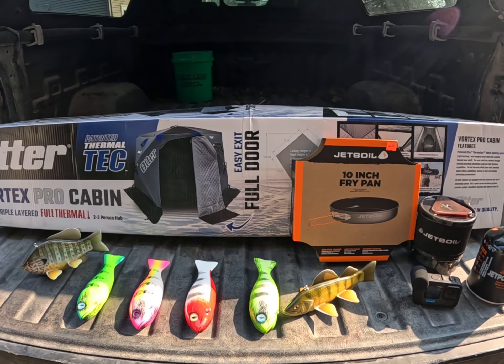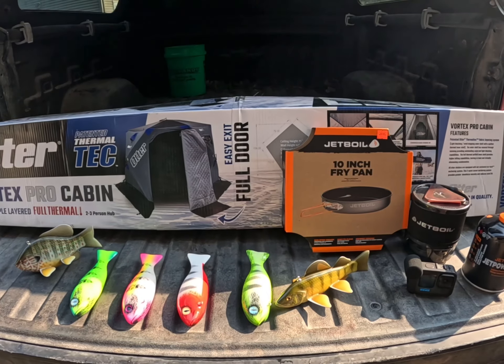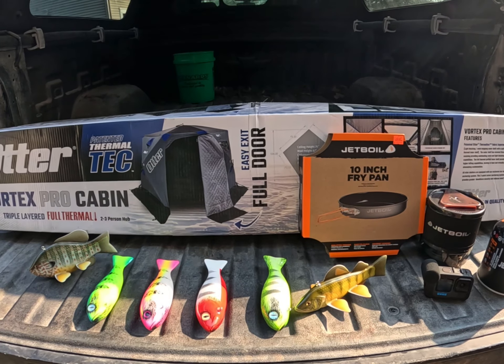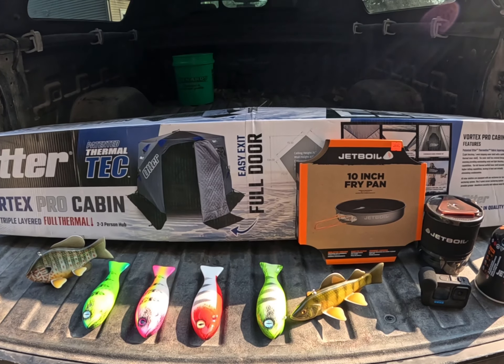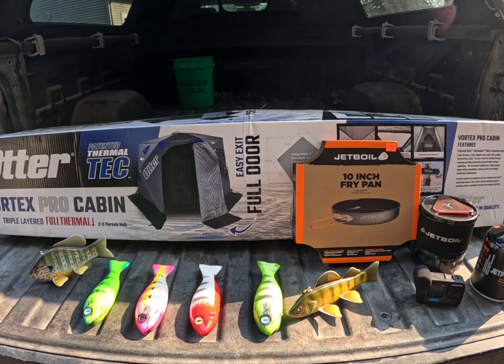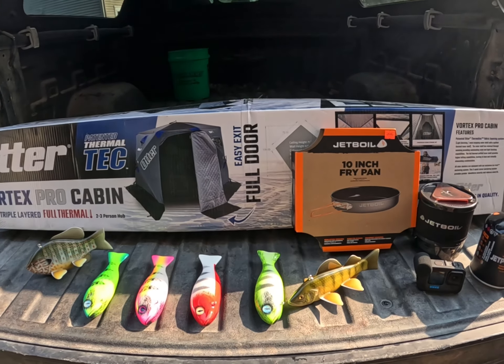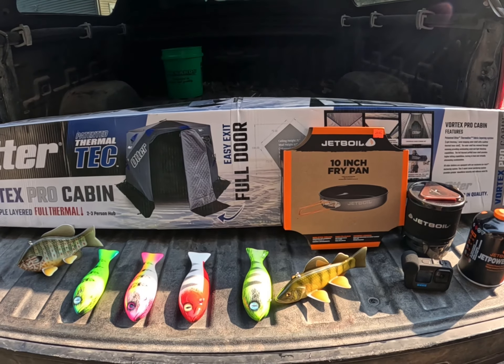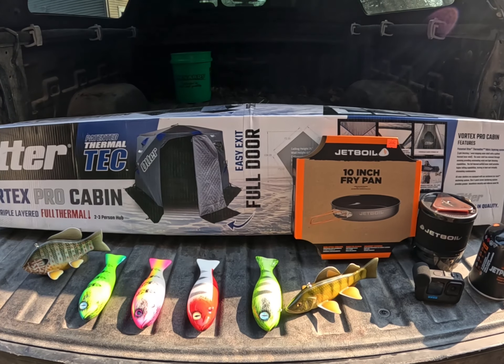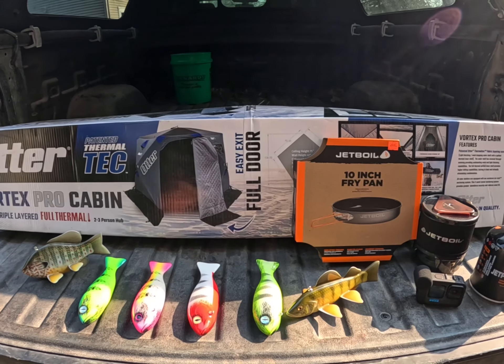So I grabbed this Otter Vortex Pro Cabin. You can see it's got the walkthrough door — I thought that might be a neat feature. On those big wind days with 20-30 mile an hour gusts, I can get this thing anchored, cut in right inside the shack, and actually just drag the block out of there. I thought that would be a cool thing to try.